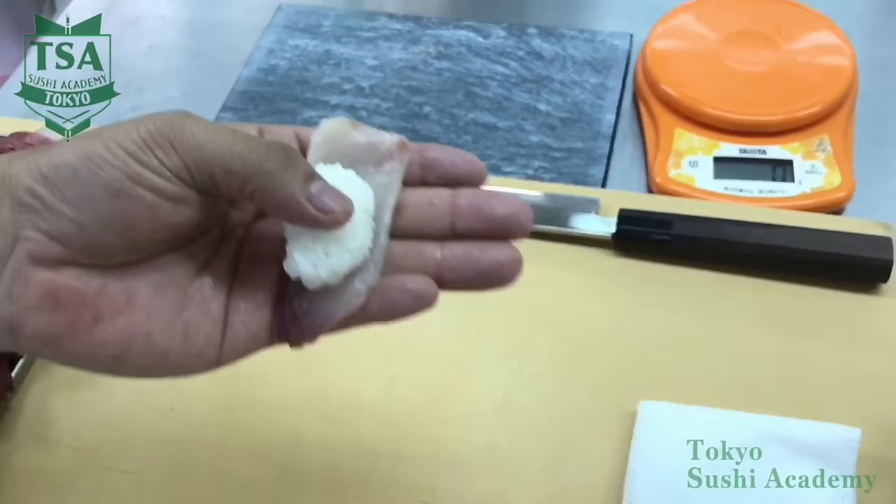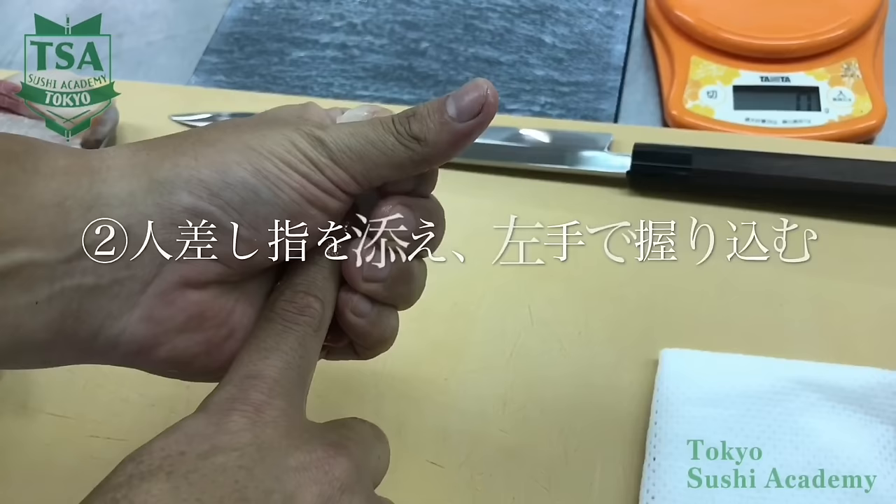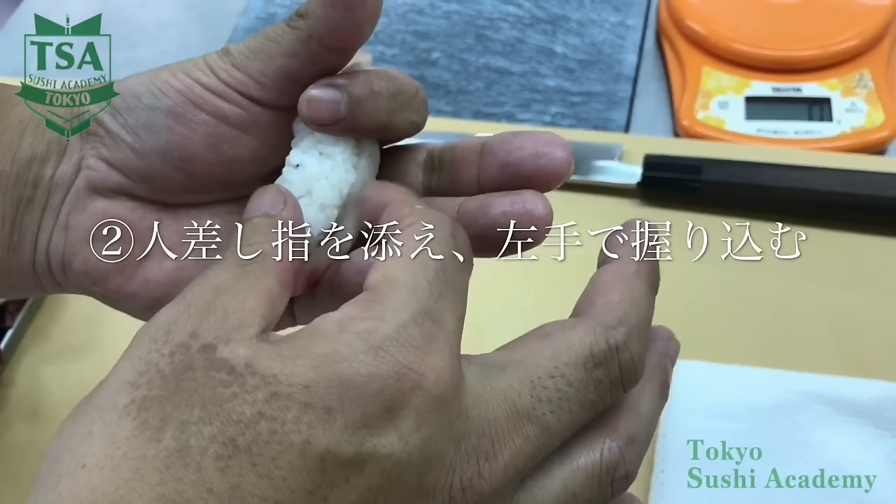So let's try to make sushi. After placing the shari, first step: press the top and the bottom of the shari and with your left hand thumb make an air hole. Step 2: place your index finger and lightly grip it. By gripping your index with your left hand, the neta and the shari will stick well.